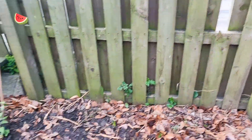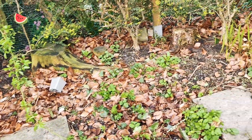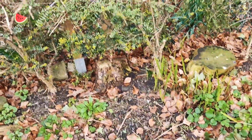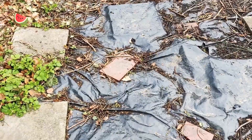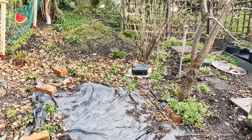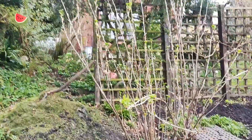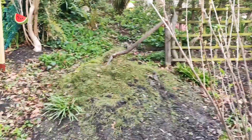We still have all of this to do — we cut back this hedge, which was out all the way over here, and the idea is to eventually completely dig it out and plant things over. We've got this covered down to suppress the weeds because this area would look like a jungle otherwise. That's the pear tree, and this is a really good black currant bush.